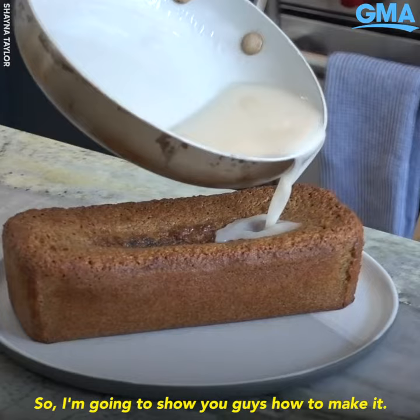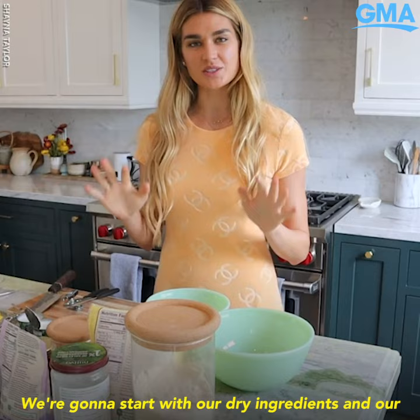Super simple, gluten-free, nothing complicated. I'm gonna start with our dry ingredients and our wet ingredients.